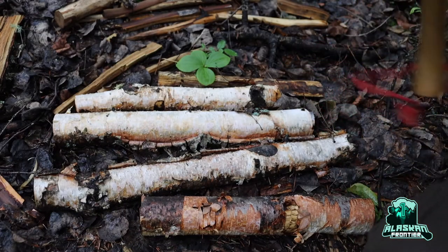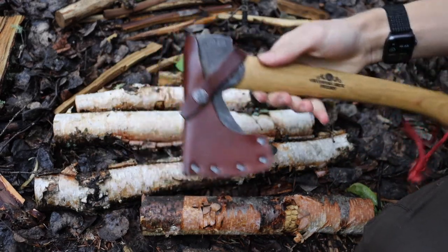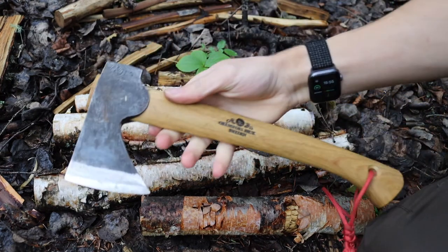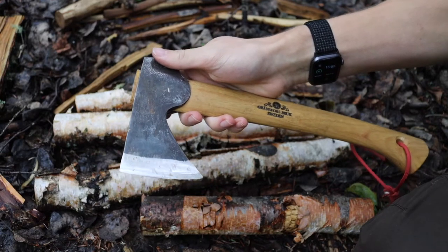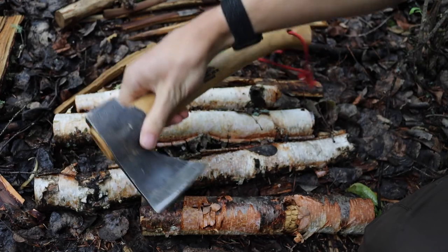Okay boys and girls, as we wait for the rainstorm to pass, we're going to talk about my ultimate survival hatchet and what I think goes into the makings of a really solid, really good, usable hatchet for survival situations.